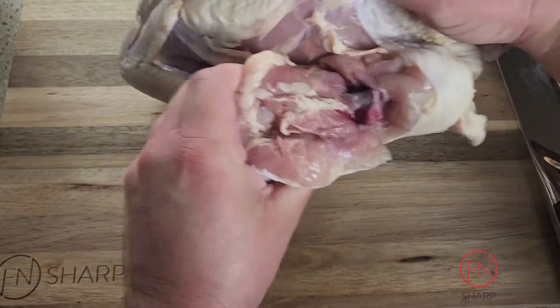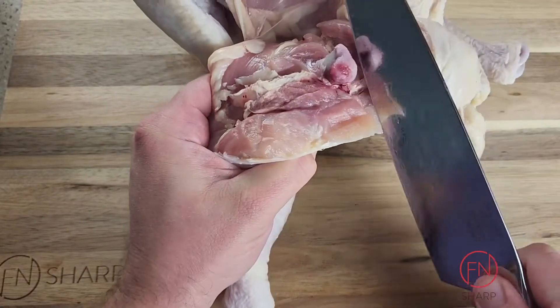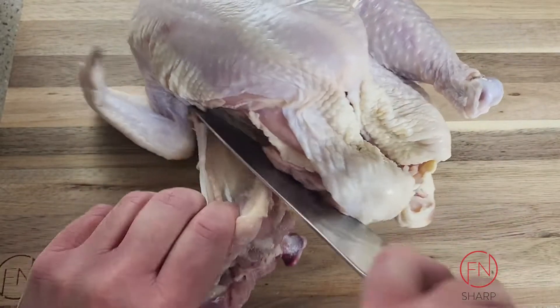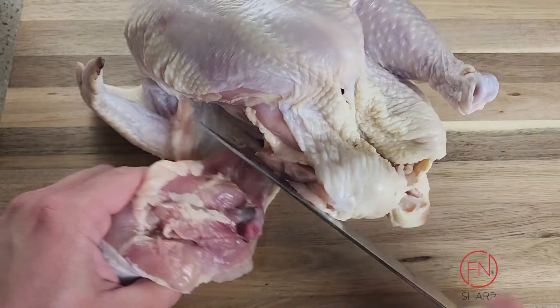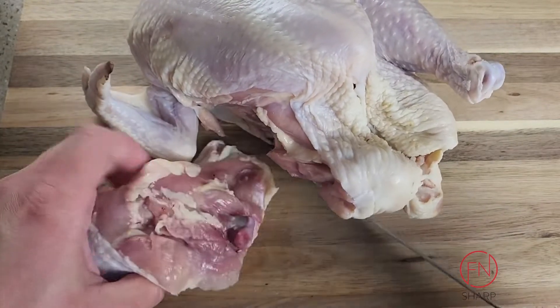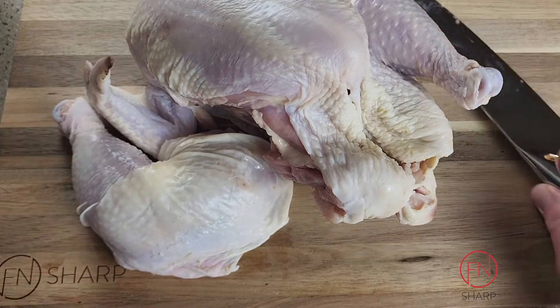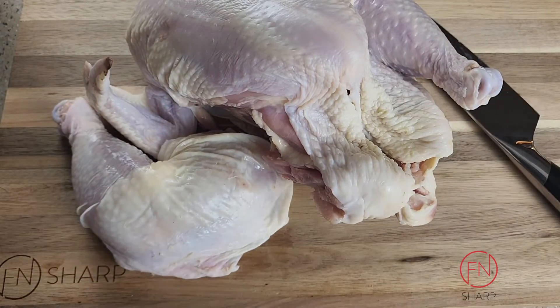We're gonna use the natural curvature of the bird and cut away the thigh from the main bird. That's going to leave you with one section not completely broken down yet, but you'll see we have the leg and thigh completely removed from the chicken so far.